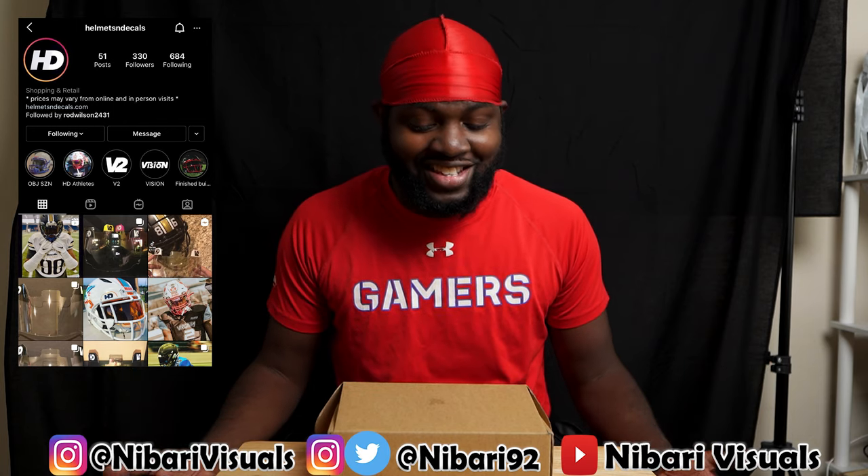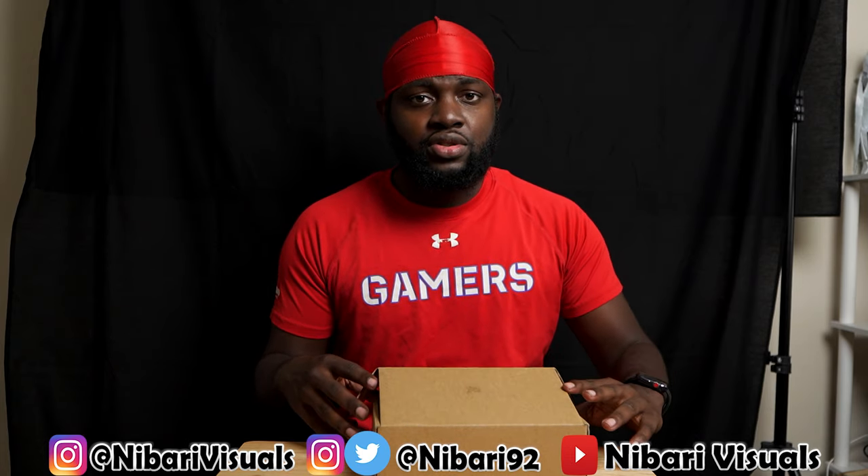Of course I said yeah because I have a huge thing for visors. I told them I'd check them out, they sent them over and I got two of them. They do a lot for helmets, visors, chin straps — all of that. So yeah, let's check out this first visor real quick.